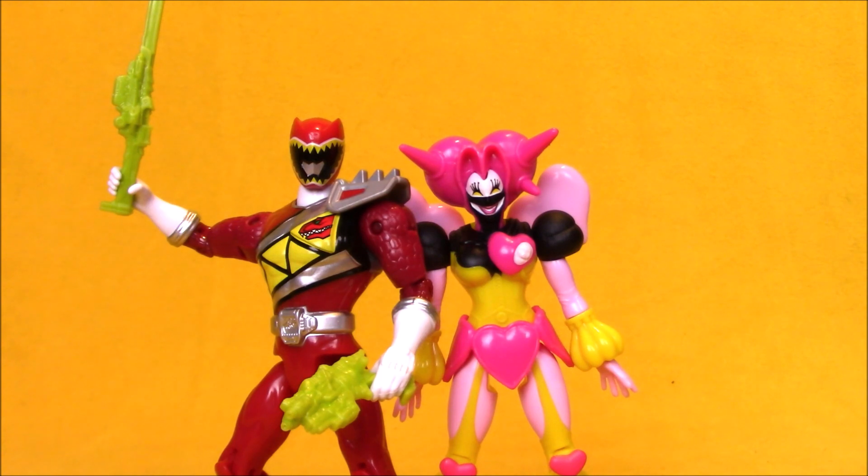This is one of those sets where it's kind of a shame to get a repeat of the Red Ranger. You know, you probably already own him in more than one mode. And now to get Poissandra, you gotta pick him up again. But that tends to be the way we get these weird characters that they don't think are gonna sell that well — like a Poissandra figure, they'll pack her in with somebody else.